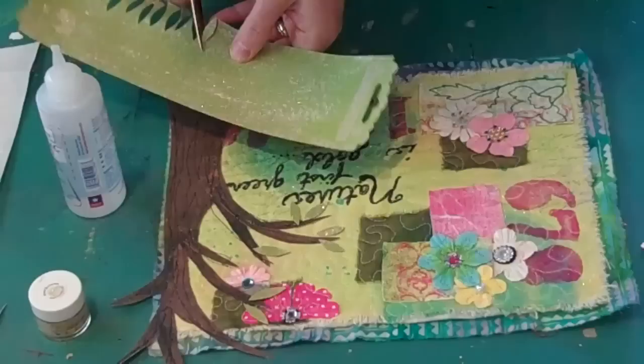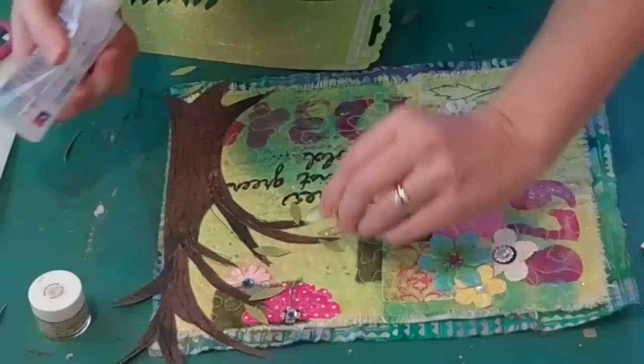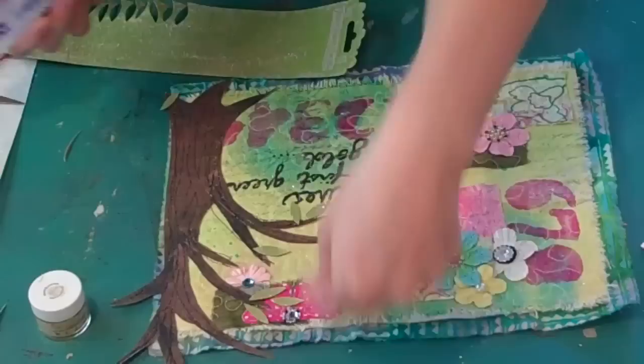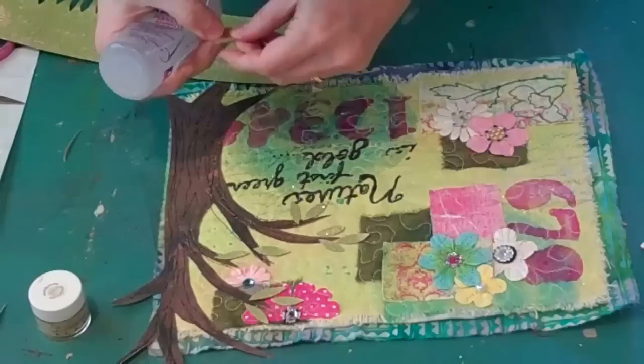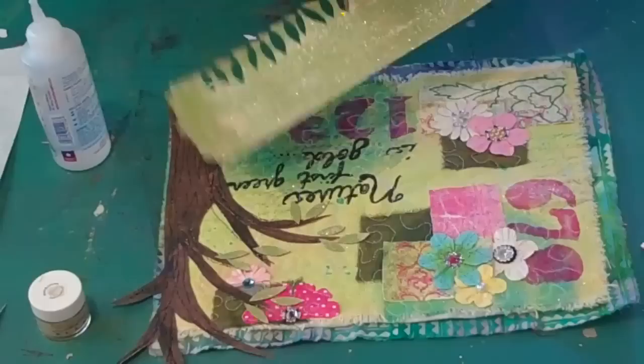I'm just going to keep cutting a few more leaves and add these on. I'm really, really happy with the way this is coming out now because before I'd said it felt unfinished and not complete. And now this is just really adding a little extra dimension and texture to this project and I'm really happy with how it's looking.